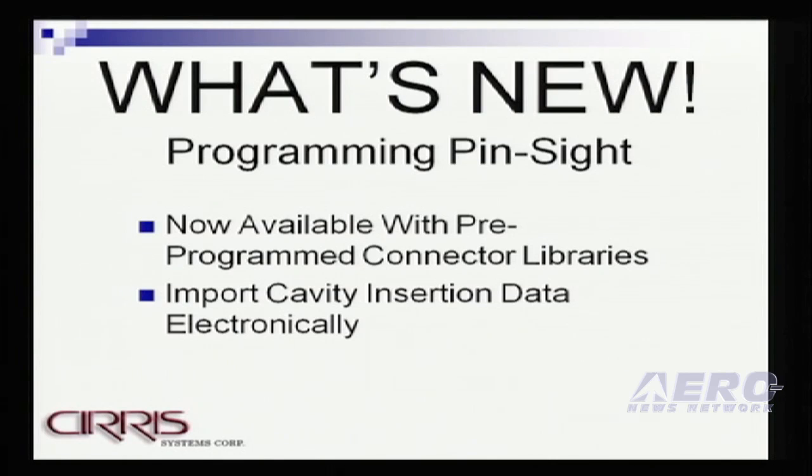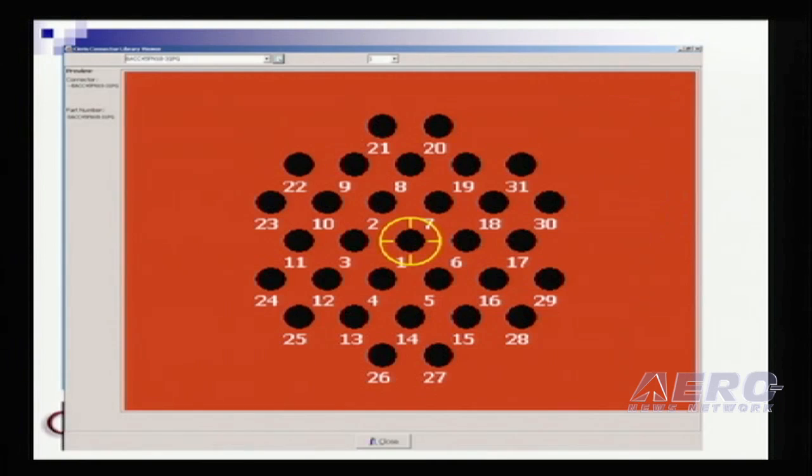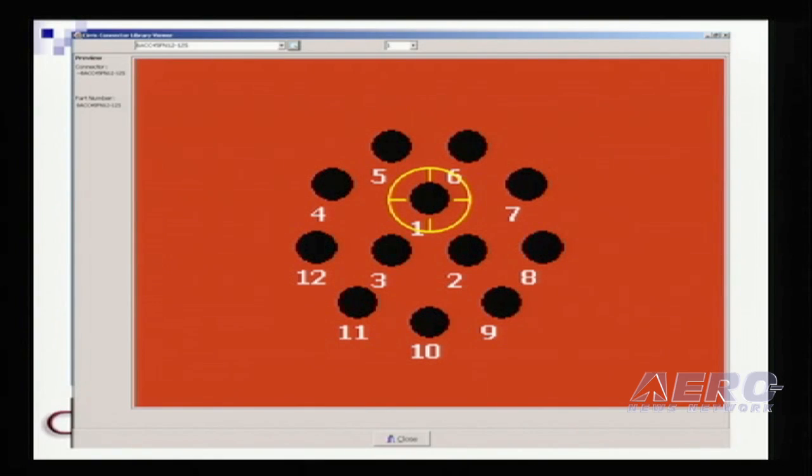We introduced Pinsight a year ago, and what's new with Pinsight now is that we've added a connector library and we can import the cavity instructions or information electronically. The key element here — and this is what we feel is really key for programming the Pinsight tool for AEA-type harness shops where you typically are building one-off harnesses with nothing repetitive — is that the programming time to set up Pinsight for the operator to use is now reduced from half an hour to an hour down to maybe five minutes to program and start building harnesses. The operator simply types in the part number of the connector to be pinned, and if it's in our connector library, the graphic is made available instantly. The setup time is reduced to mere minutes.